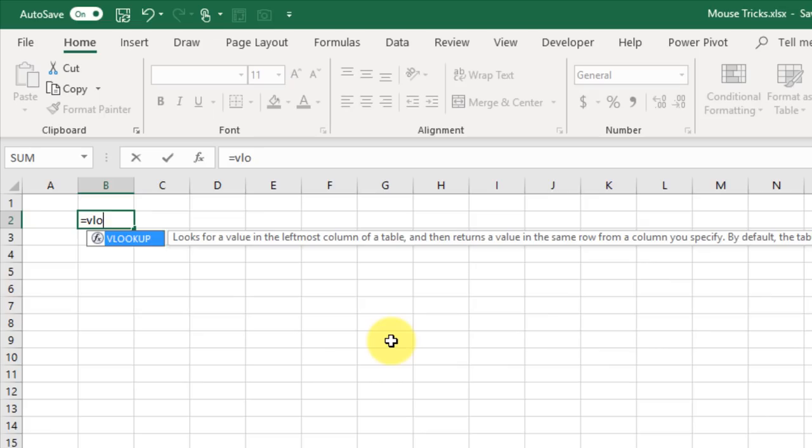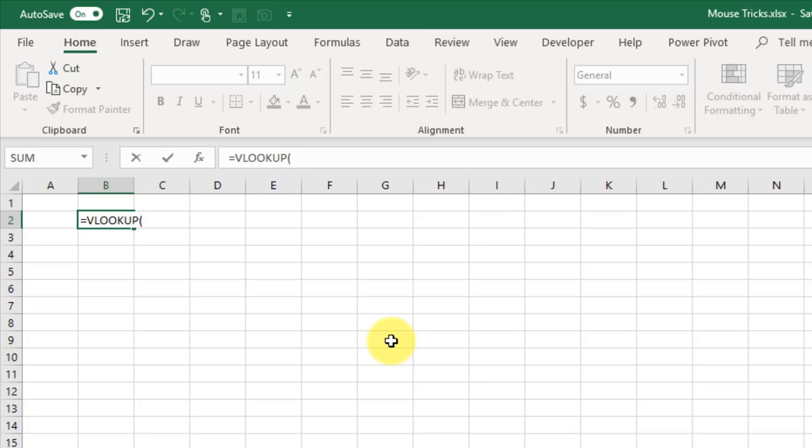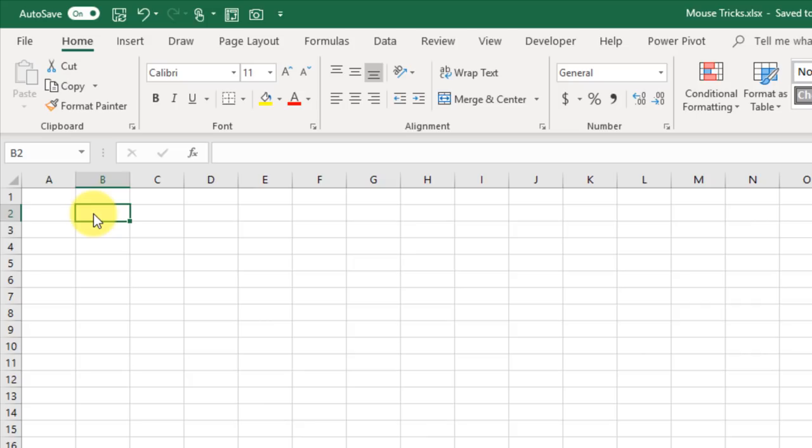Most people know this one, but at the intersection of the columns and rows there's a little space that is actually a button. If you press it, it's going to select the entire sheet for you.